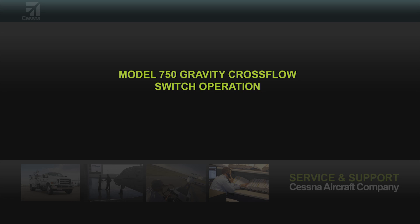This video explains operation of the gravity cross flow switch. The information may be helpful while troubleshooting the fuel system.